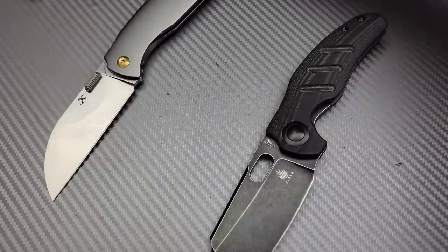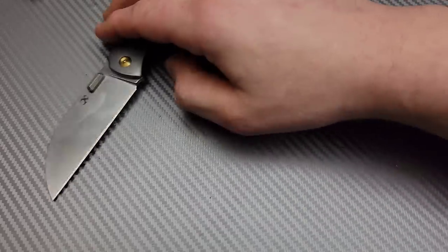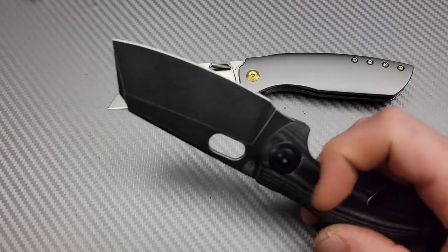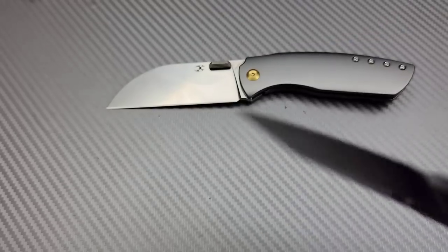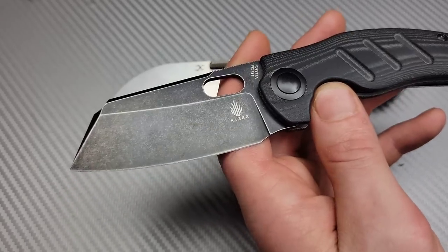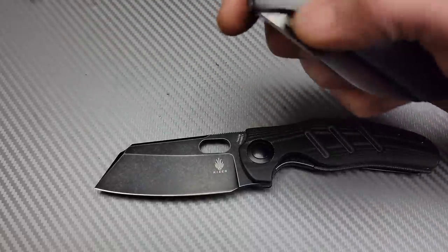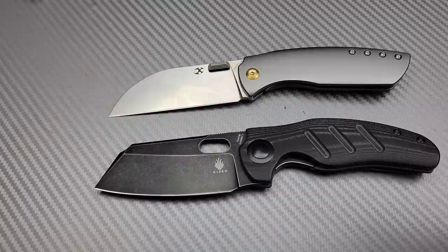I really like the sheep's foot or wharncliffe for everyday carry. The negative part is that in a lot of cases they're not going to be very good at puncturing. Say if I have a 50-gallon plastic tank of water and I need to puncture the bottom to drain it — this isn't going to be the best for that job. Anything you really need for puncturing into something, it's not going to be great for. So I still like to use them, but I usually like to carry something that also has the ability to use its tip alongside one of these.